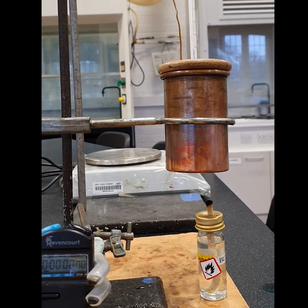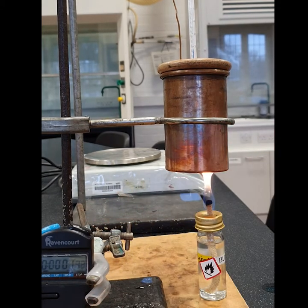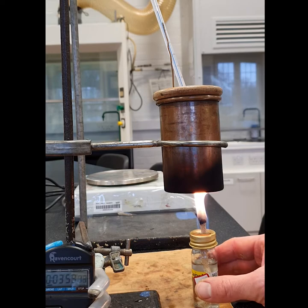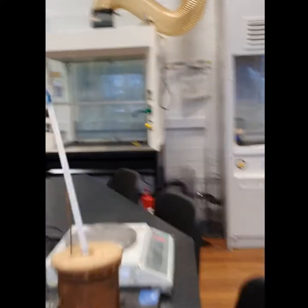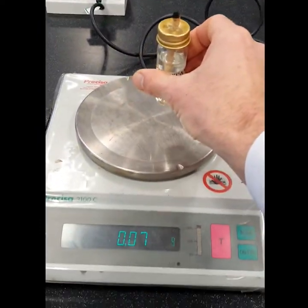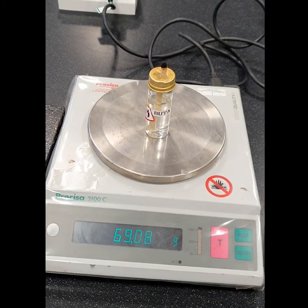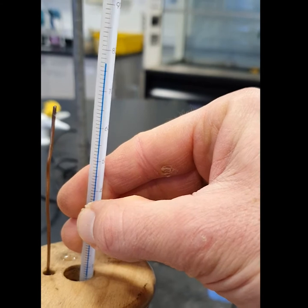Light the burner and leave for four minutes. At four minutes, extinguish the flame, record the mass of the spirit burner, and record the final temperature.